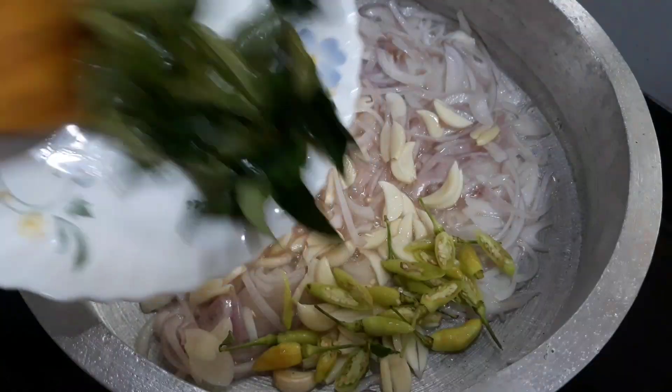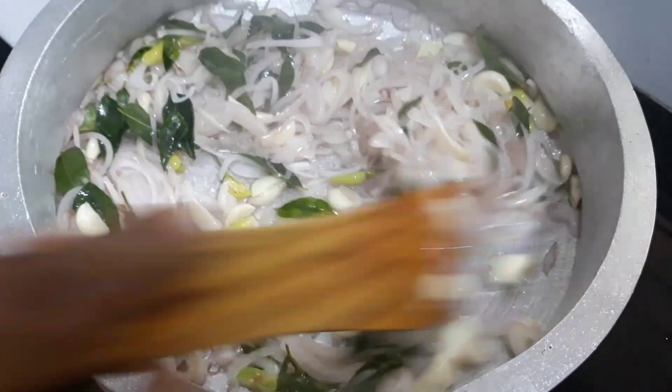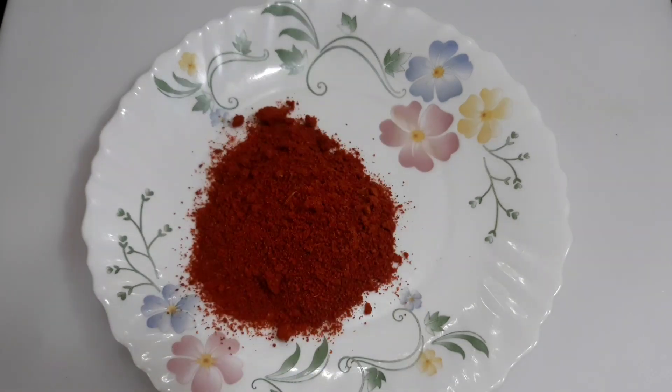I didn't want you to make it. I don't need to cook it properly. Please open a little — this sauce will be stopped. Let's cook for a while. Let's cook in the oil.